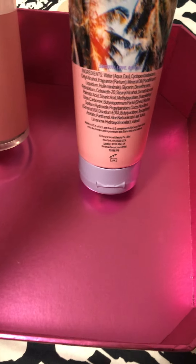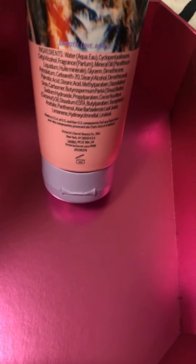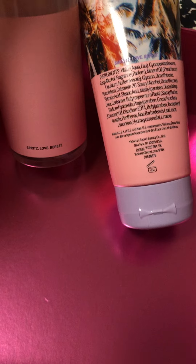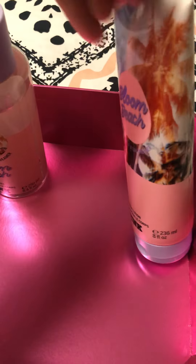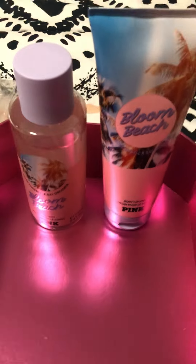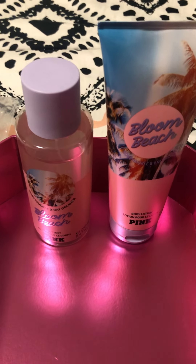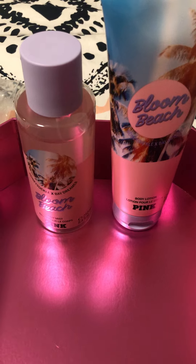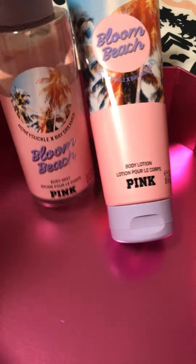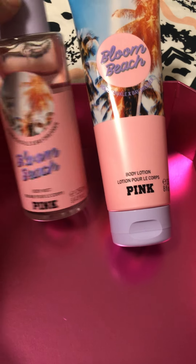It says 'smooth, love, and repeat' and 'spritz, love, and repeat' according to the package. When I sprayed this, it actually smells sweet and flowery — a little bit of honeysuckle, I think that's what makes it sweet.